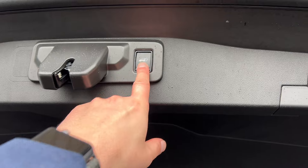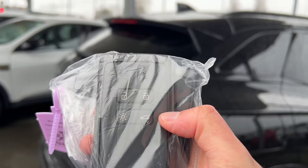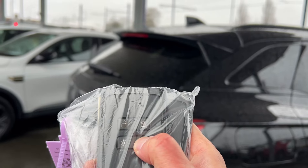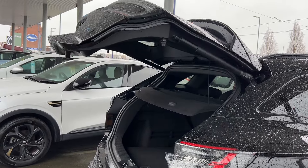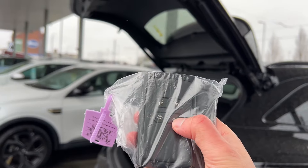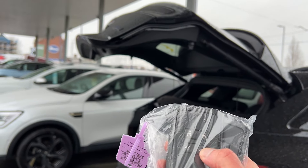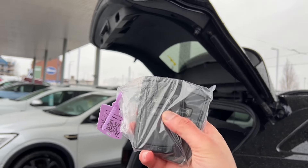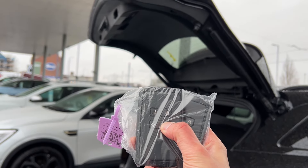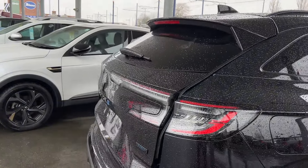To close the tailgate just press this button and that'll close it. You can also open the tailgate by pressing this button. To close it you do have to hold the button — keep holding it and it will close the tailgate.